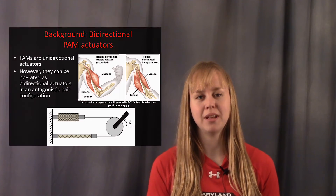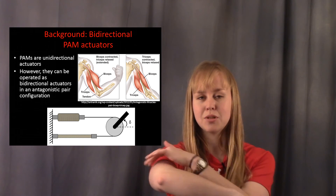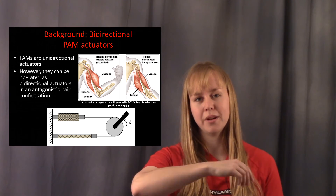I characterized and modeled the unidirectional actuation behavior of a bundle of miniature PAMs, as well as the bidirectional actuation behavior of two bundles of miniature PAMs actuated in an antagonistic pair, such as the biceps and triceps operating the elbow joint of a human muscle.